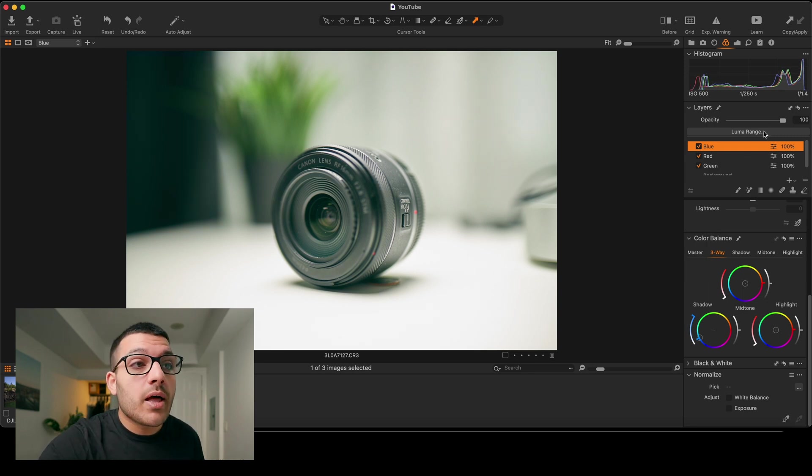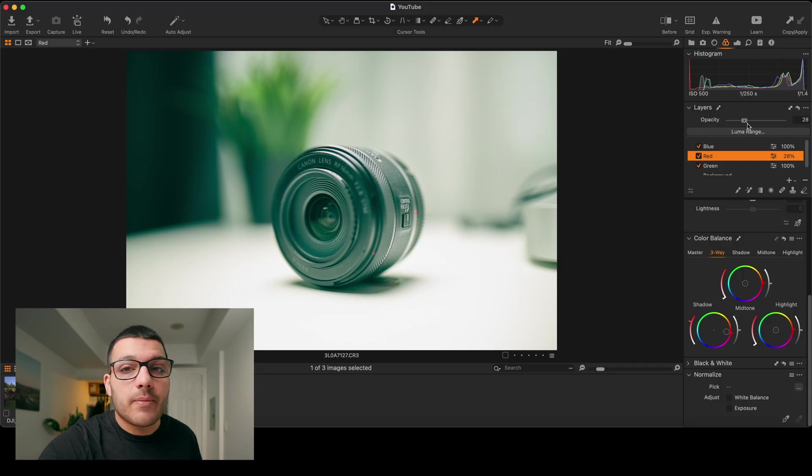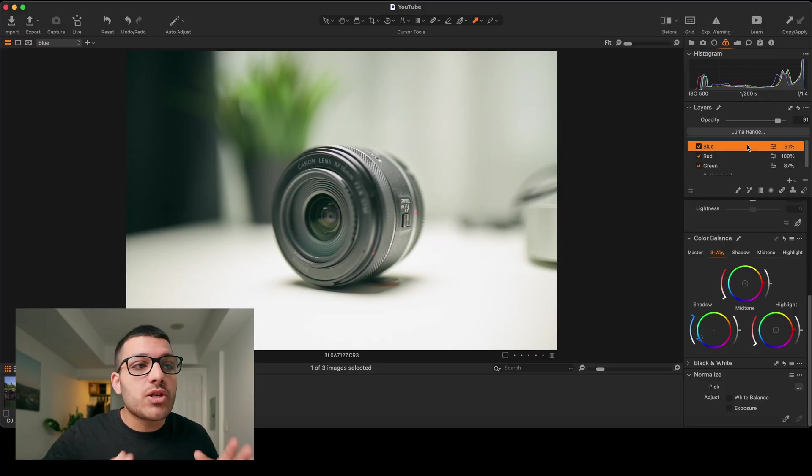If we click on our blue layer and go up to opacity, we can actually change the opacity of each color. I can do the exact same thing for our green layer and for our red layer. This gives us the ability to really fine-tune what colors we want in the shadows of our image. This layer stacking method can be used with our midtones, our highlights, our curve adjustments — basically any adjustment we want. Using layers, you don't just have one tone curve like you do in Lightroom.